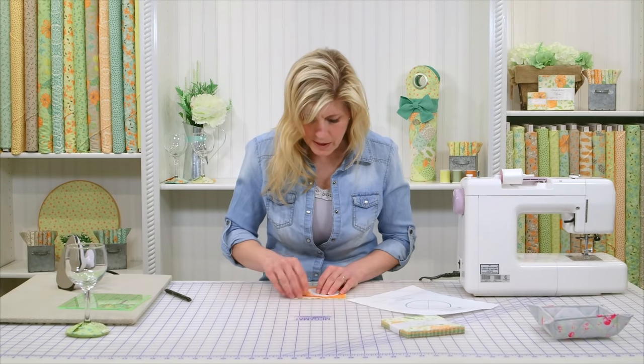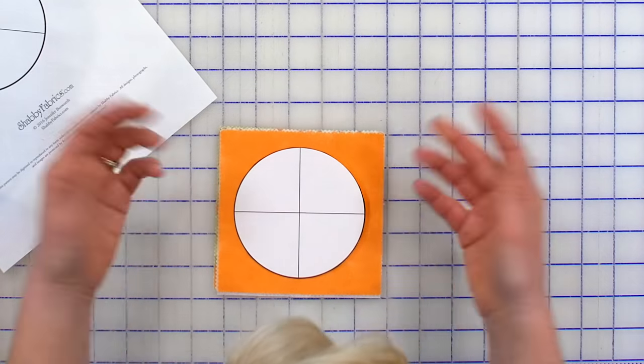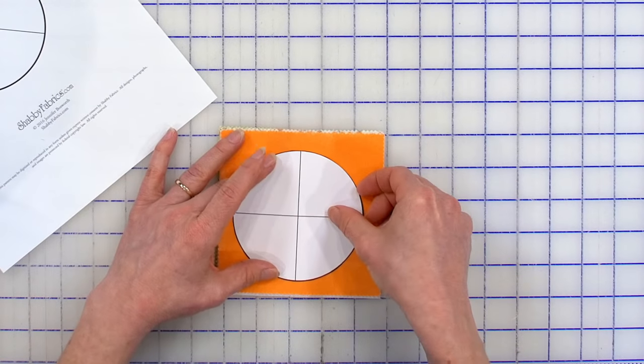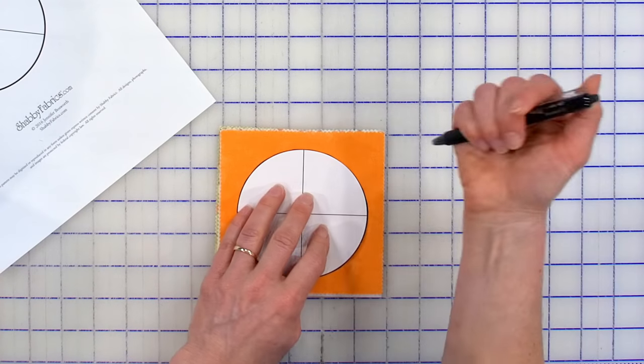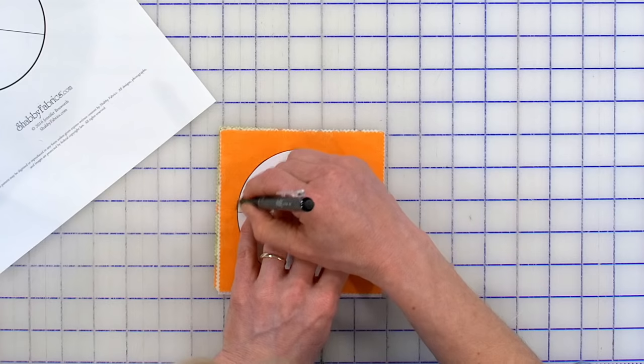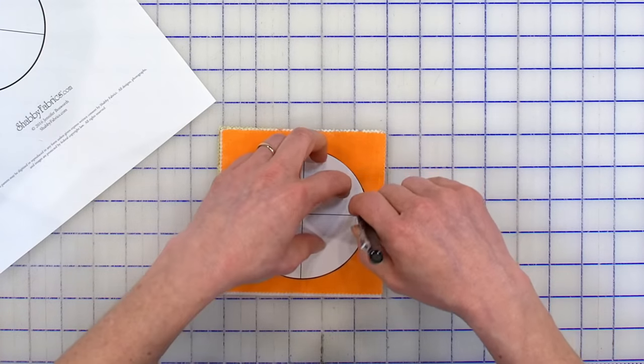So now I'm going to peek and make sure I'm kind of lined up with my folds. I have about the same distance between my pattern all the way around. This is where you'll take that friction pen — if you don't have one, get one. You've heard me say that probably about 125 times by now.